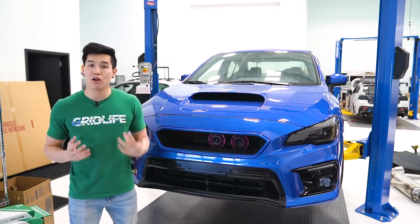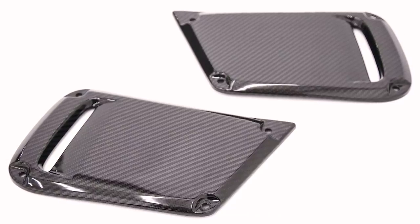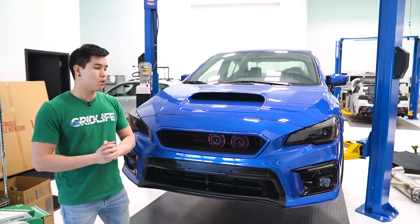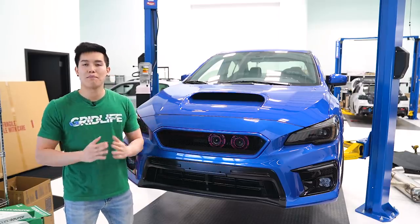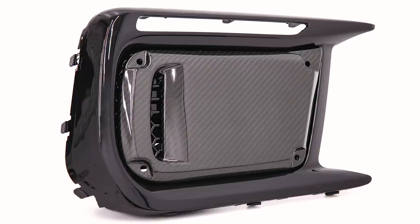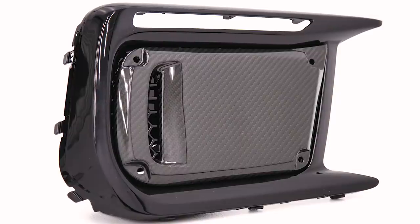OLM has a good amount of new products this month. If you happen to have the JDM DRL bezels, they have their dry carbon fiber JDM DRL facelift covers, which, again like the SBTK deletes, go over your fog light bezel and cover up that mesh portion. So if you are looking to add some carbon fiber accents to the front of your car, these will be a nice addition for you.